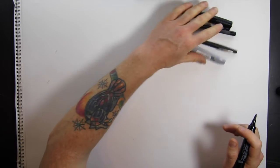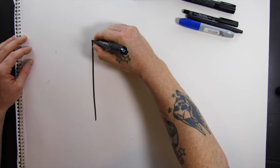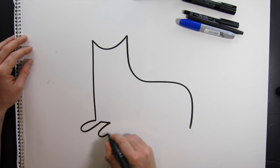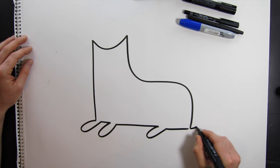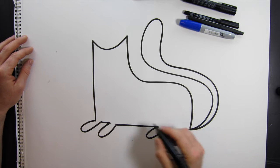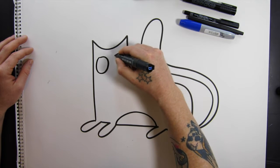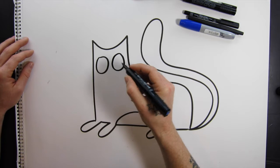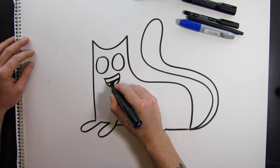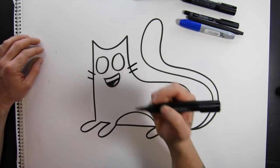Grab your markers and just start making some shapes — let's see if we can turn them into cats. Just have some fun with it, that's really all we're looking to do here. I'm going to start right in the middle and use a shape like this to block in a body. They have a funky tail, you can add that in. They usually have a belly, and eyes are important — everything needs eyes. They can have a mouth, and when you're drawing cartoons, feel free to exaggerate the facial expressions.